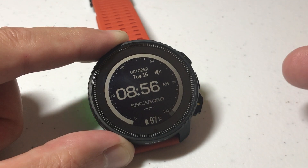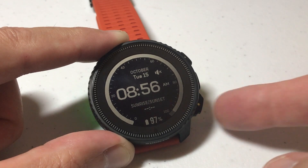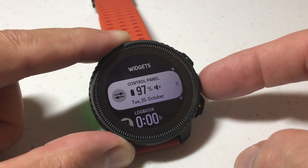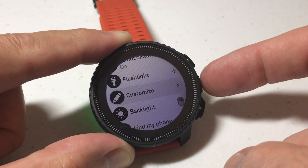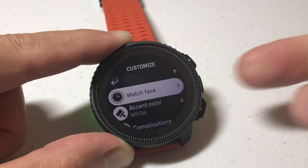We need to go to our control panel. There are a few different ways to do it — I'm going to be using the buttons instead of the touchscreen, though you can use the touchscreen as well. I'm going to press the bottom button. That'll take me to my widgets. The first widget it lands me on is my control panel. I'm going to press the middle button to choose control panel. Under control panel, I'm going to go down to customize and press the middle button to choose customize. The very first option under customize is watch face.